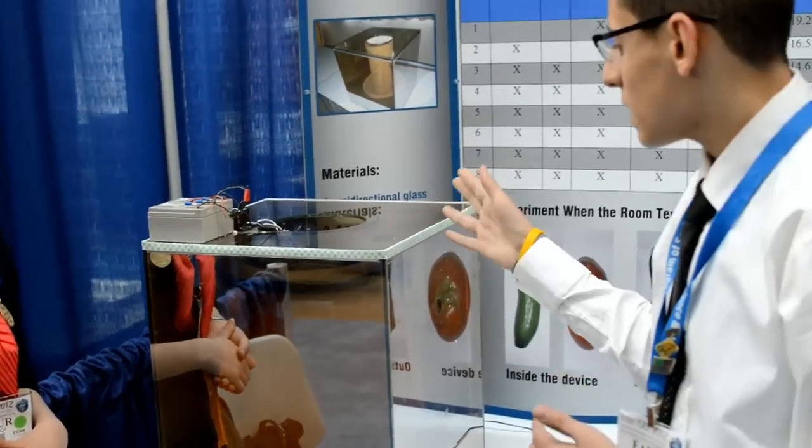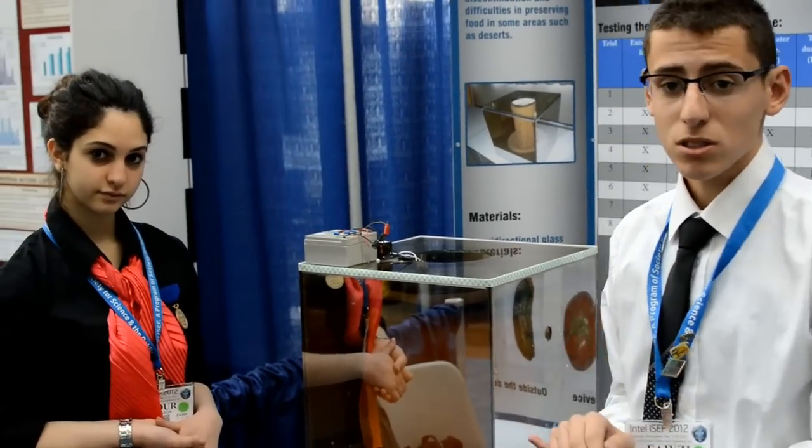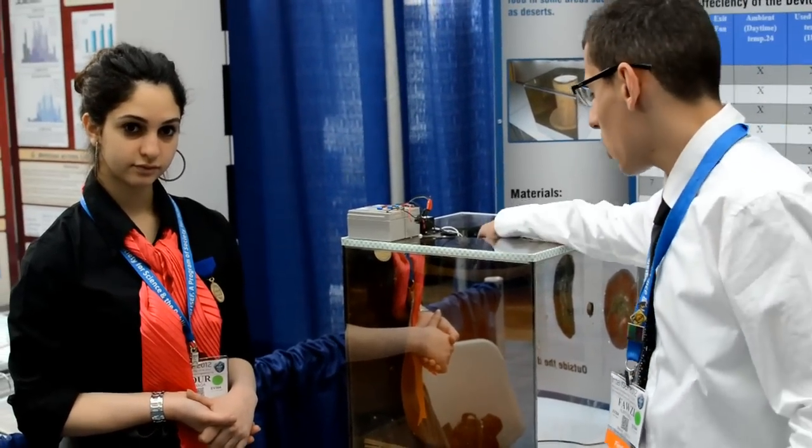The device has two functions: the cooling process that depends on the pottery, and the sterilizing one that depends on the use of UV.